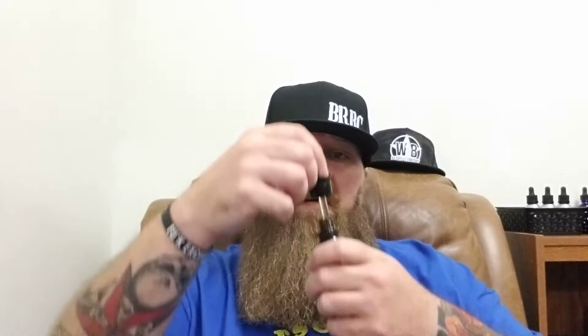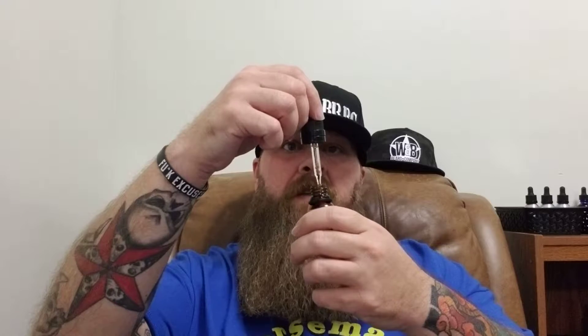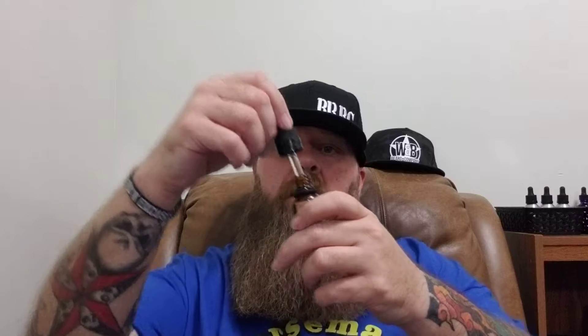Now I'm going to do the oils. This first oil is On the Rocks - that's rum, sweet flowers, bay leaves, and warm vanilla. For this you get about a full dropper. It's a slight yellowish color. I'm getting the rum and the warm vanilla from it.